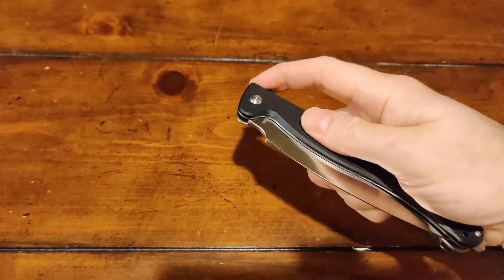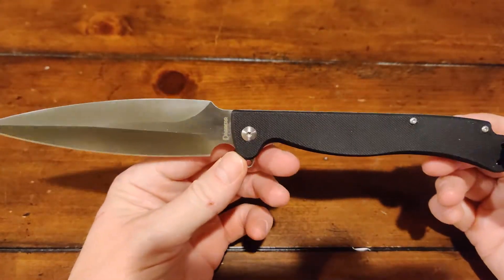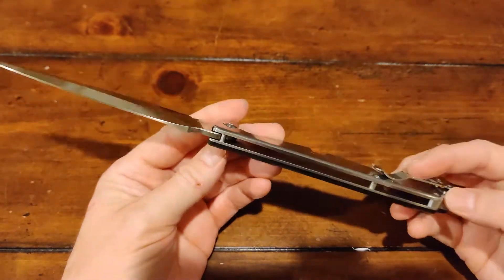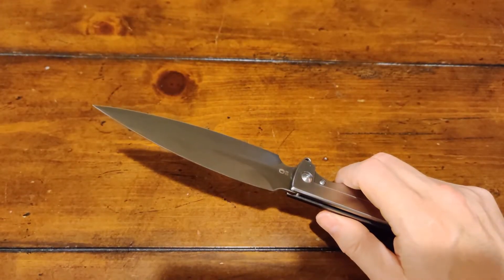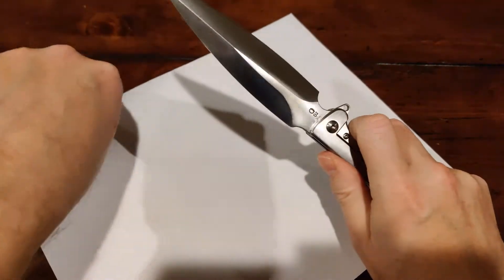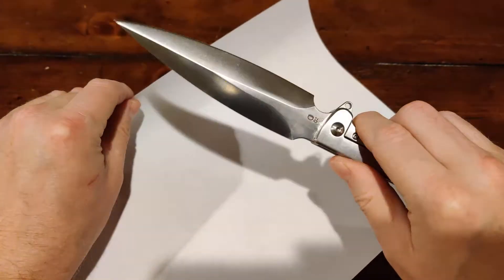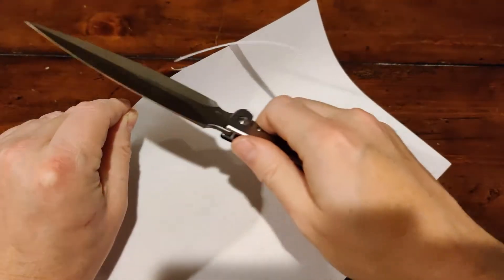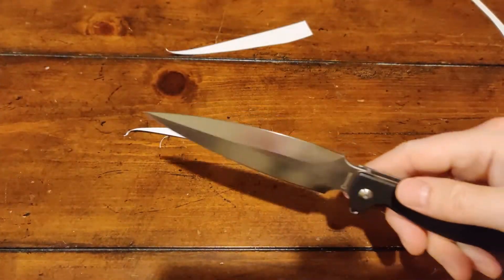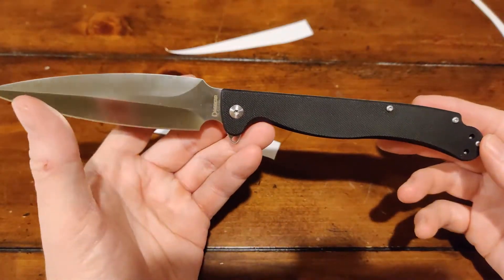The action on this is actually pretty good, as you can see. For this giant, whopping 5-inch blade, that's a lot of steel — it does come out pretty nice. Did it come sharp? Let's take a look. Keep in mind this grind isn't really all that conducive to cutting paper, but even still, it did indeed come sharp. Kudos to them for that.